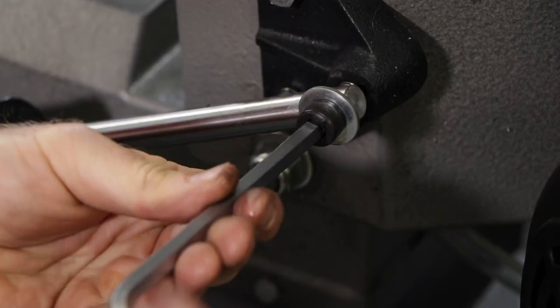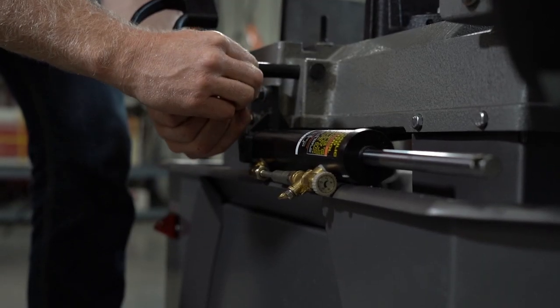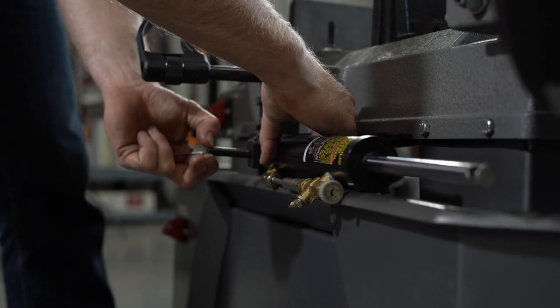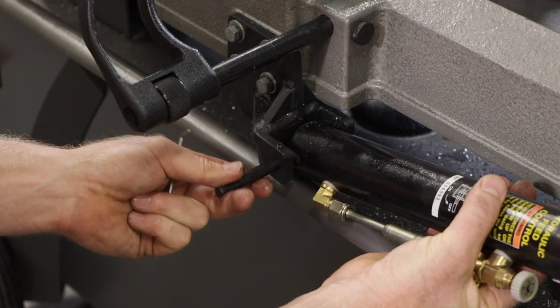To replace the hydraulic down feed control, start by removing the piston bolt followed by the set screw at the base of the cylinder. Remove the pin and you can then remove the assembly. Install the new cylinder with the lower mount first by inserting the pin and securing the set screw.